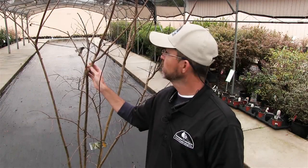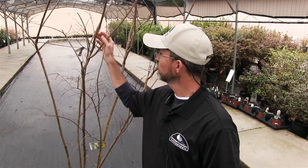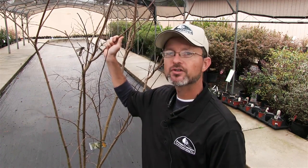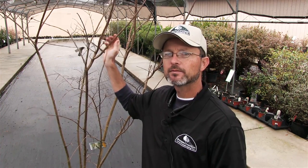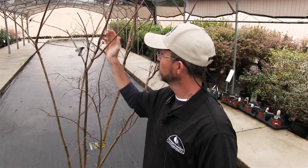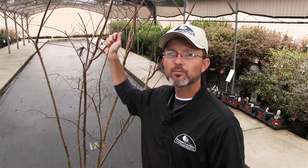We're at the nursery today and I pulled a specimen from our stock to give you an example of how to do it properly. This one's fairly small but the same will apply to larger ones, so even though yours may be a lot larger, the same principles apply.